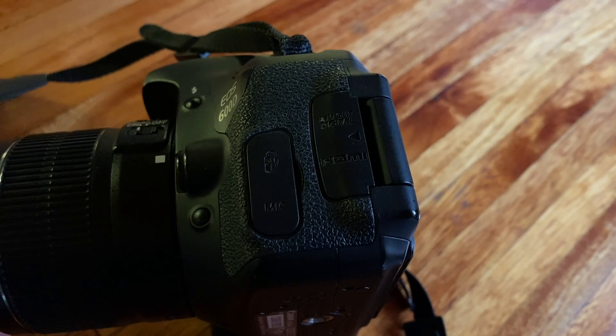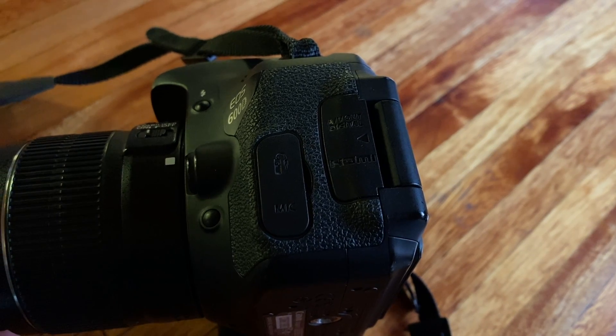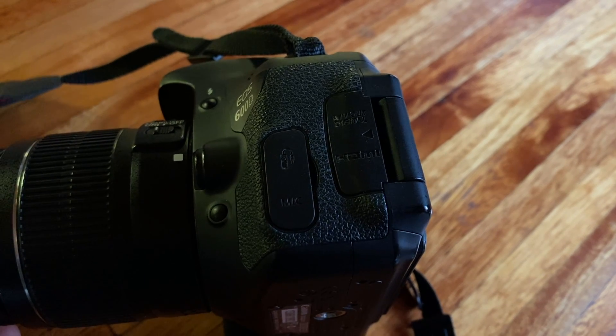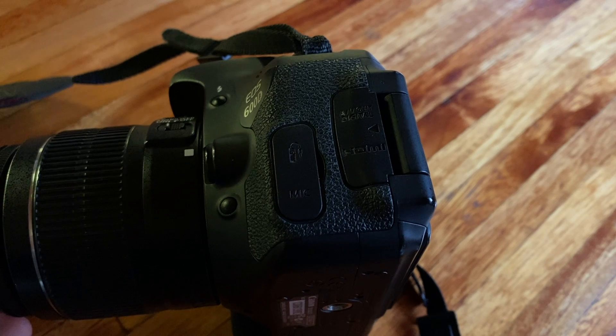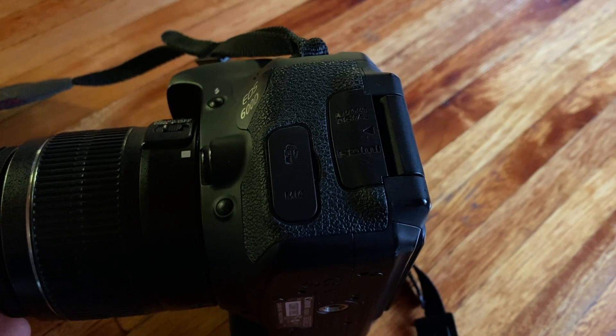Going into the ports on this camera: you have an AV out digital port, and you also have an HDMI out port, which you can use to display photos on a bigger screen or connect a monitor for recording purposes. You also have your SD card slot to store your photos and videos.